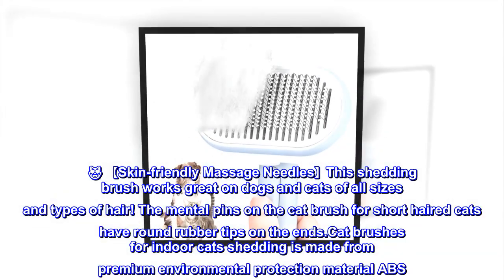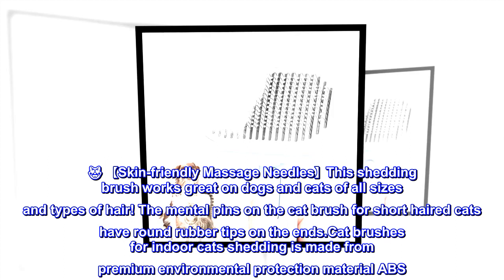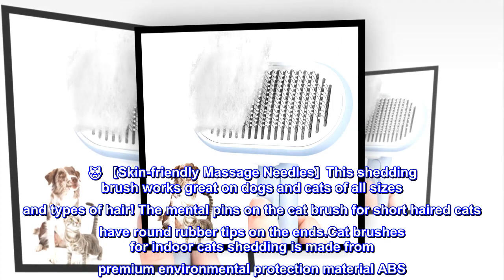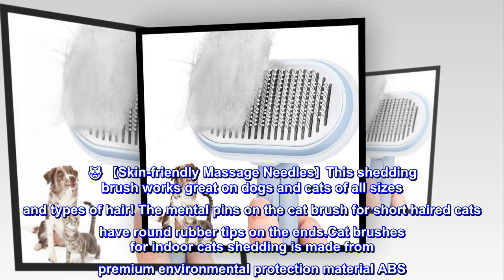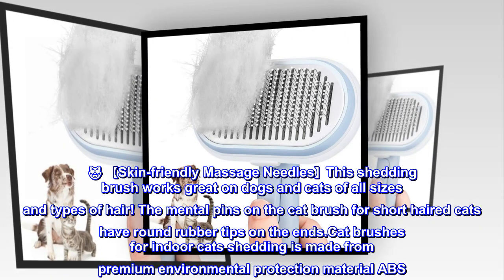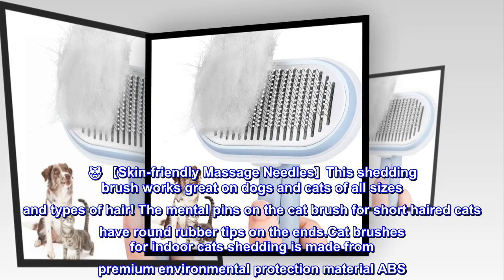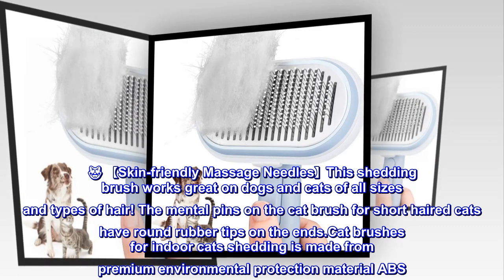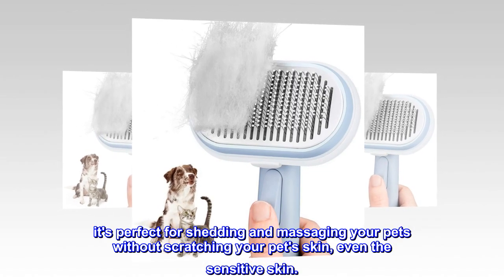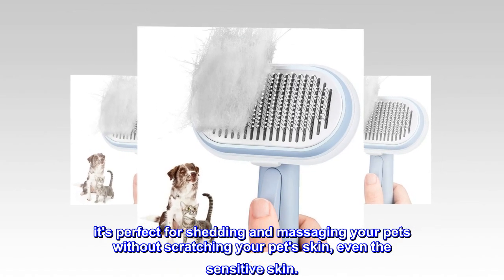This shedding brush works great on dogs and cats of all sizes and types of hair. The metal pins on the cat brush have round rubber tips on the ends. Made from premium environmental protection material ABS, it's perfect for shedding and massaging your pets without scratching their skin, even sensitive skin.